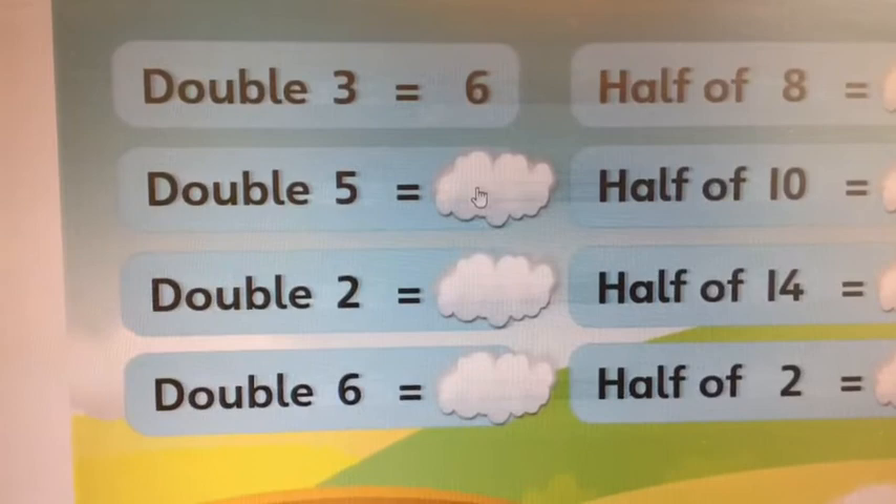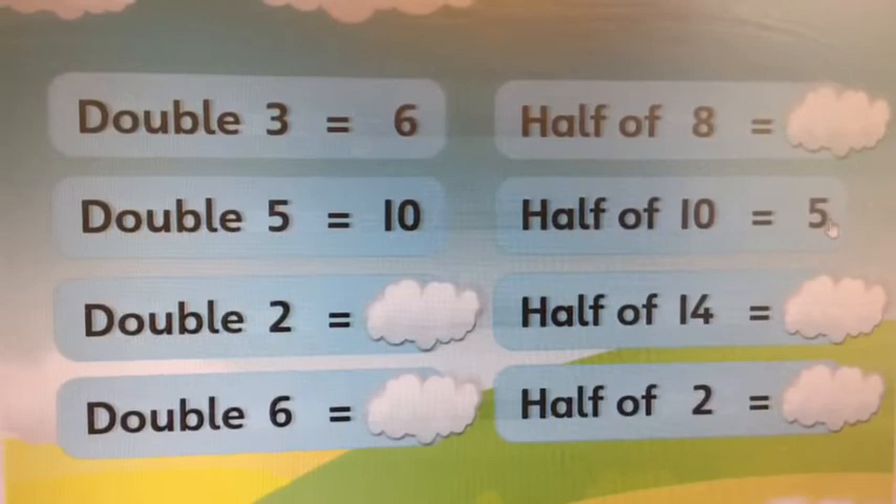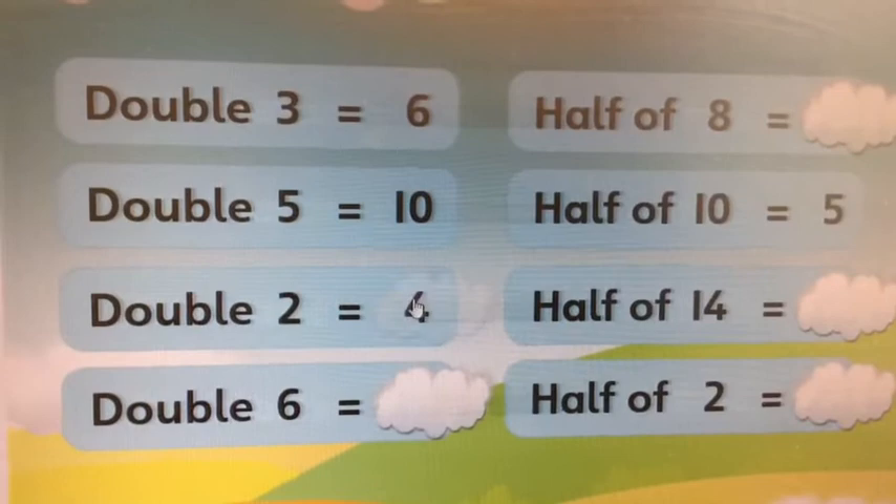What's double five then? Five plus five — shout it out! Look, this matches it. Half of ten must be five. What's double two? Double six?